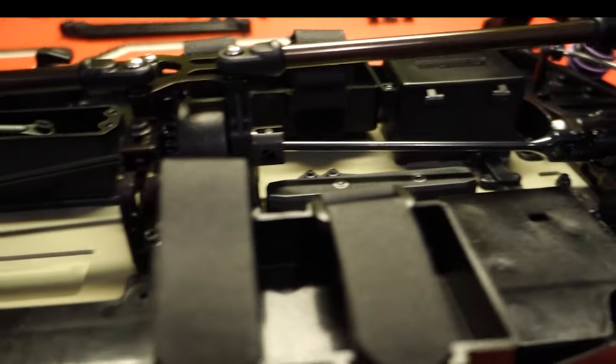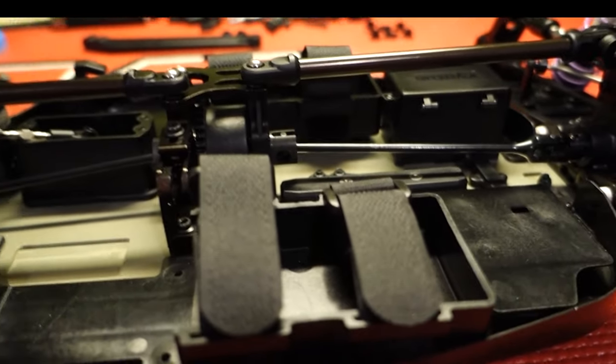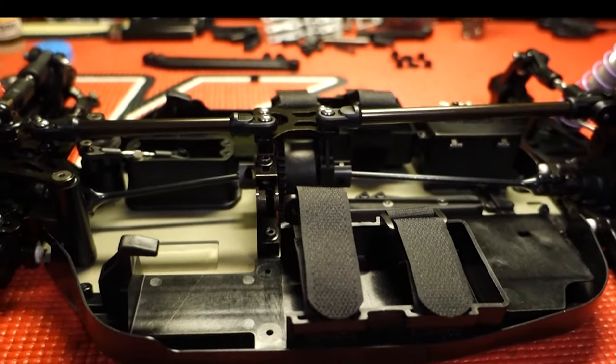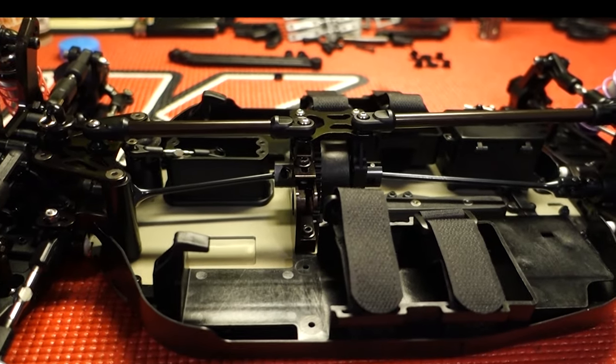I'm pumped about it — I think it turned out really good. I just have to get some electronics ordered and we'll get this thing together, but it's pretty much going to be put on the back burner because I'm focusing all my time and effort on the new nitro car. Nitro buggy is my main class that I actually care about. I'm not a professional but I've been in the hobby for a very long time and I manage to get stuff done with good results.